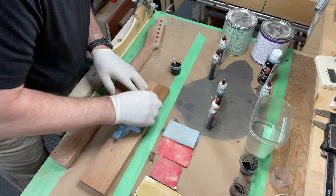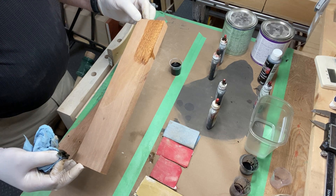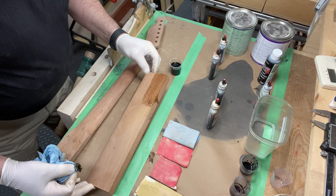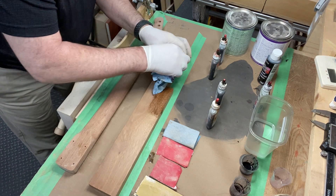You can let it dry, go over it again, and deepen the color if you want. That doesn't look too bad — it's kind of what I'm after. So now we'll go on the neck.